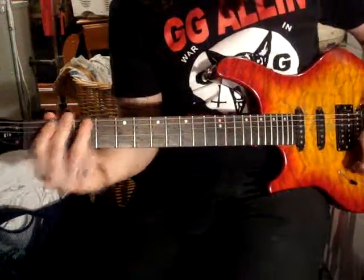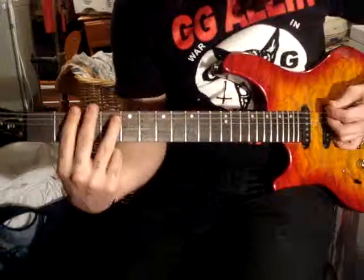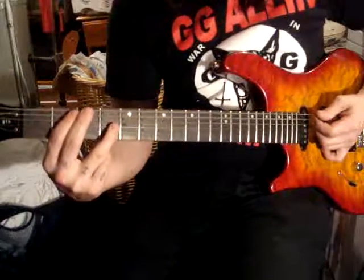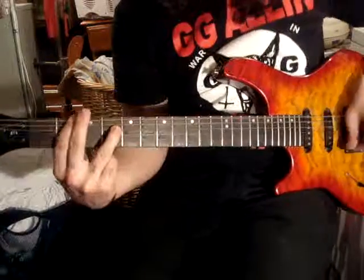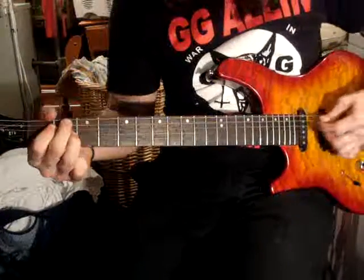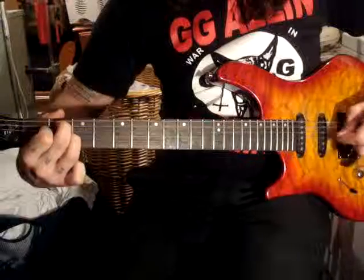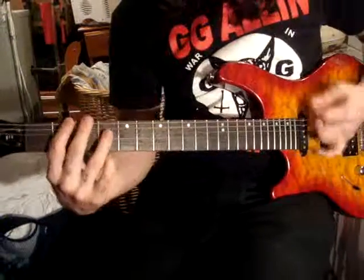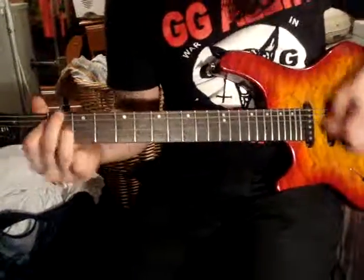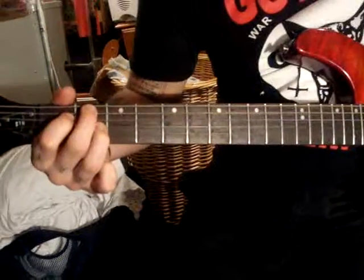Alright, next riff is first two barred. So it's barred, barred, chord, barred, barred, these two. So fast. That chord. So fast. That chord. Just barred — just bar those. D. So it's...